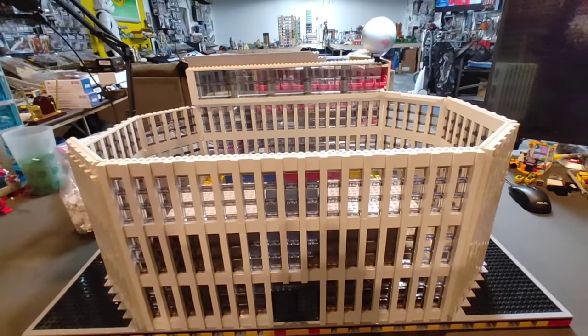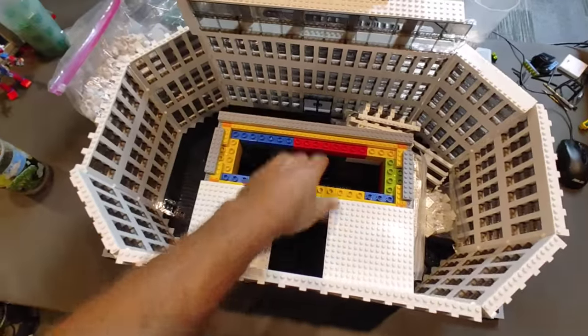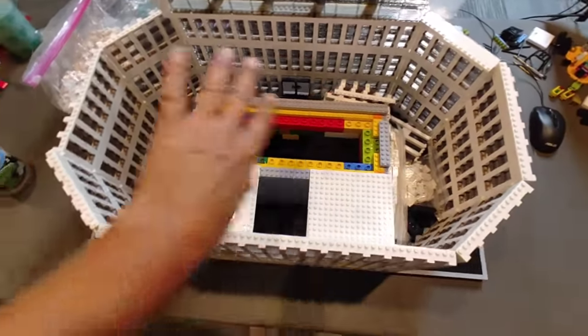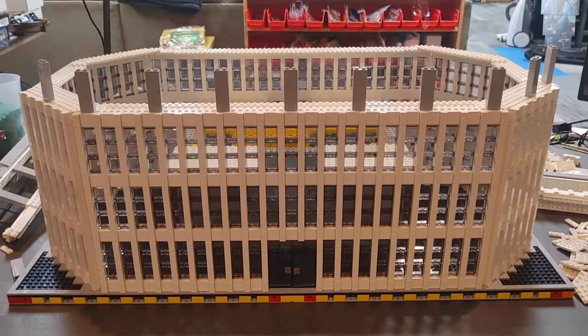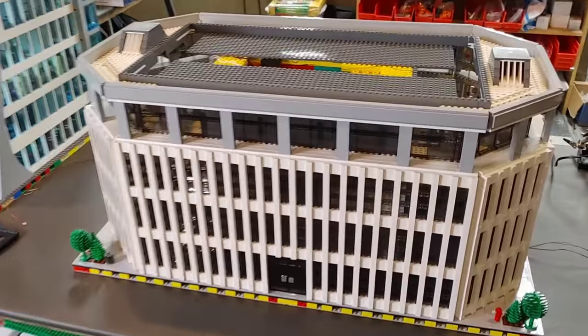Now, when I started working on this originally, it was much more narrow, and I had to actually increase the width of it by 12 studs on both sides in order to support the full size of my Avengers Tower. Let me show you how this actually works now.